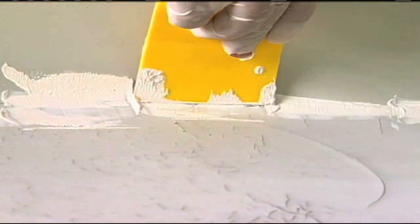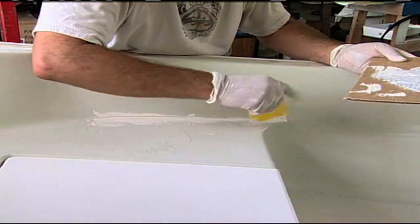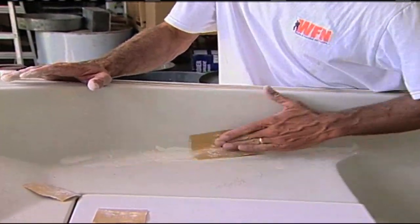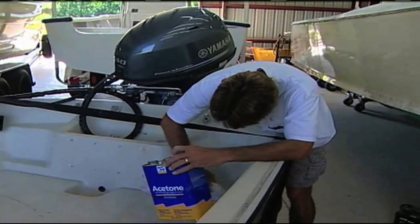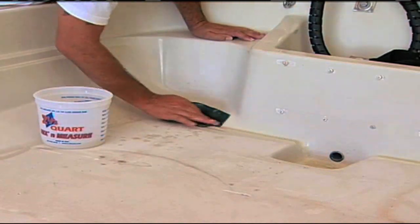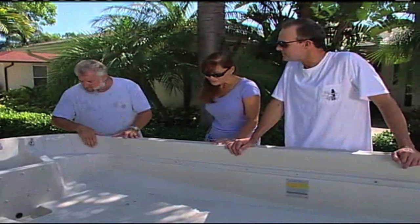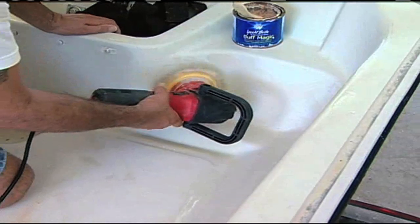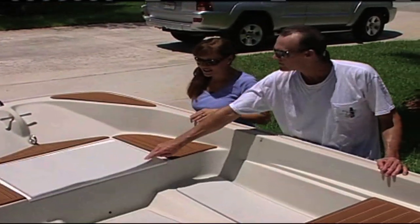We're going to thicken that up and wipe in a paste. After that cures, we'll hand sand it using 100-grit dry paper, wipe it again with acetone, and then do a little wet sanding in these areas around the boat. We should also probably do a little compounding in here — you've got some oxidation that we need to bring the boat back. But right now you guys are going to see a couple of different versions of the sea deck and how the boat's going to look once it's complete.